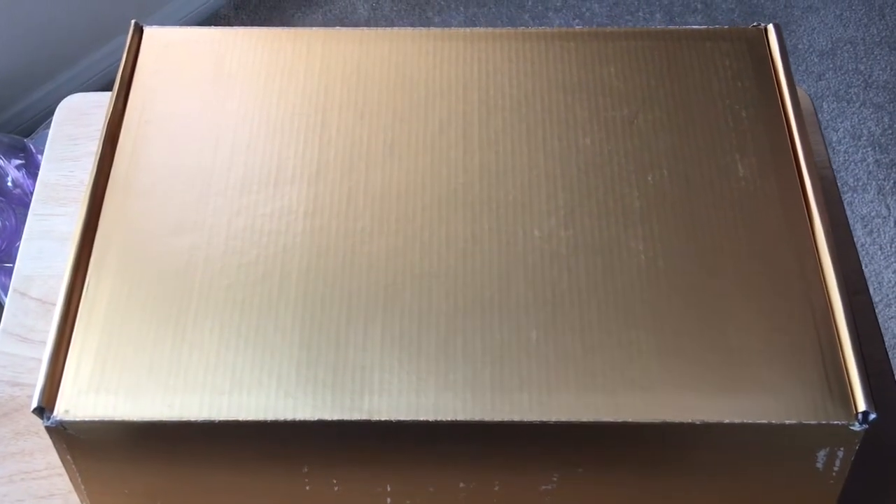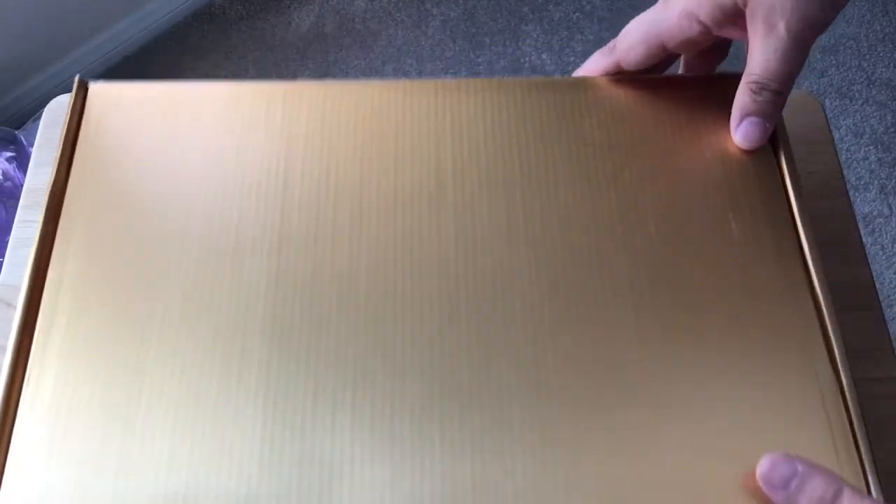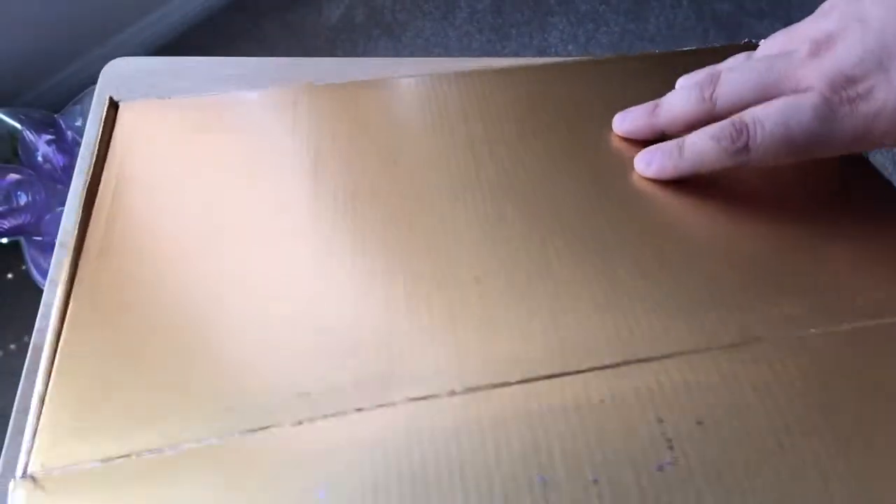Hello, this is Chris Rashton, 24K on Twitter. Today I'll be unboxing the Black Talon from Eric's Drones.